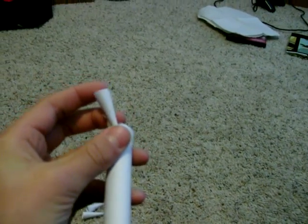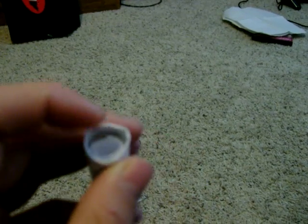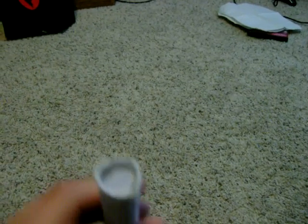Now I'm going to shoot it at that box right over there. I take the dart, put it in there, just like that. You measure your dart tip by putting the cone in there and cutting it to the size that you want. Alright, it's in there and I'll shoot it.